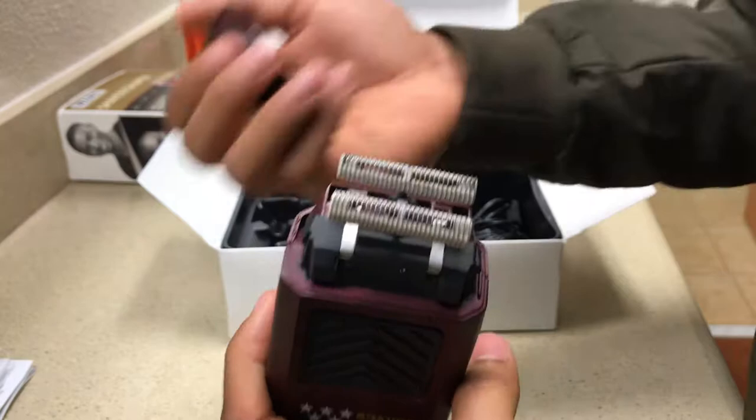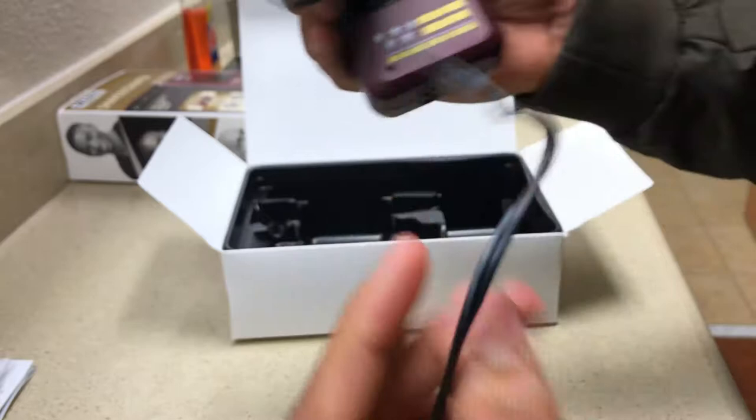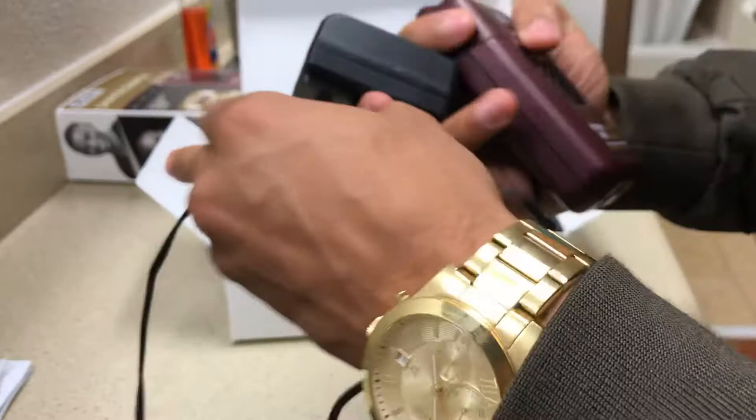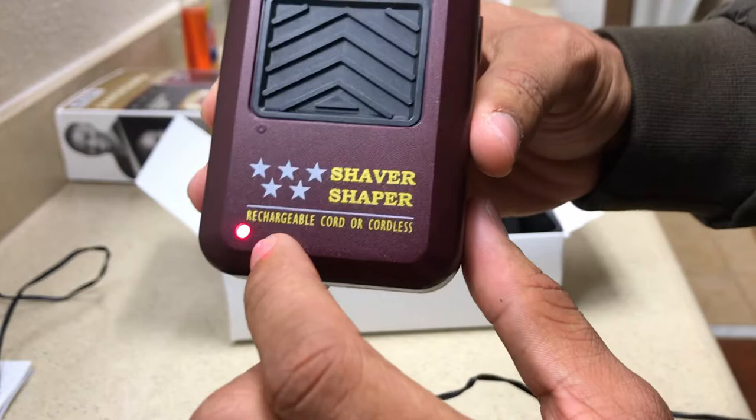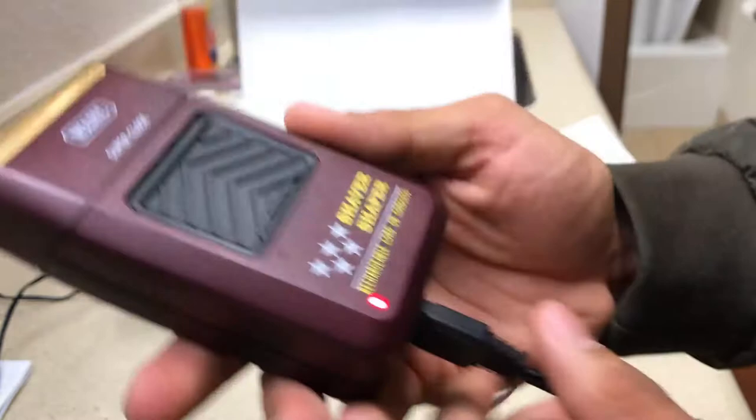Put that back on. At the bottom you have the charging input. In the box it comes with a handy dandy rechargeable input cable — the charger. It's just a simple charger, you plug it in through the bottom just like charging your cell phone. You'll know it's charging when the light comes on — it's a red light showing that it needs to charge. When it's completely charged it'll turn green, so you'll be able to unplug it.